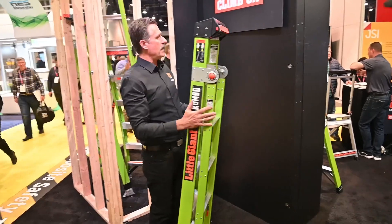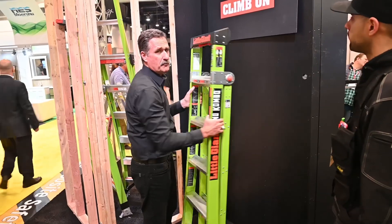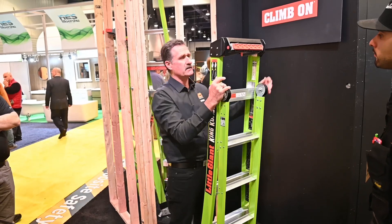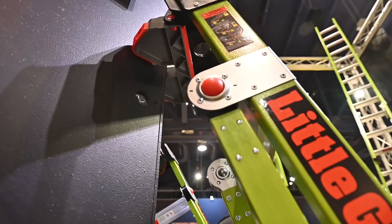As you saw, we had that leaning against this wall so you can get up much closer. The feet are designed, and there's a wall pad on the back, so that you can lean this against the wall — it's designed to lean. Most ladders aren't. We can take this, flip it out, and now we have much more functionality with that same piece.